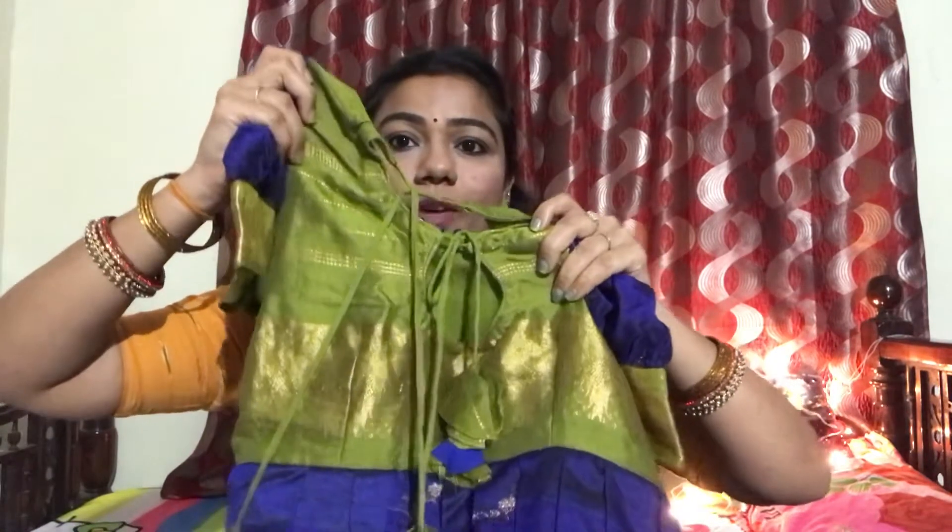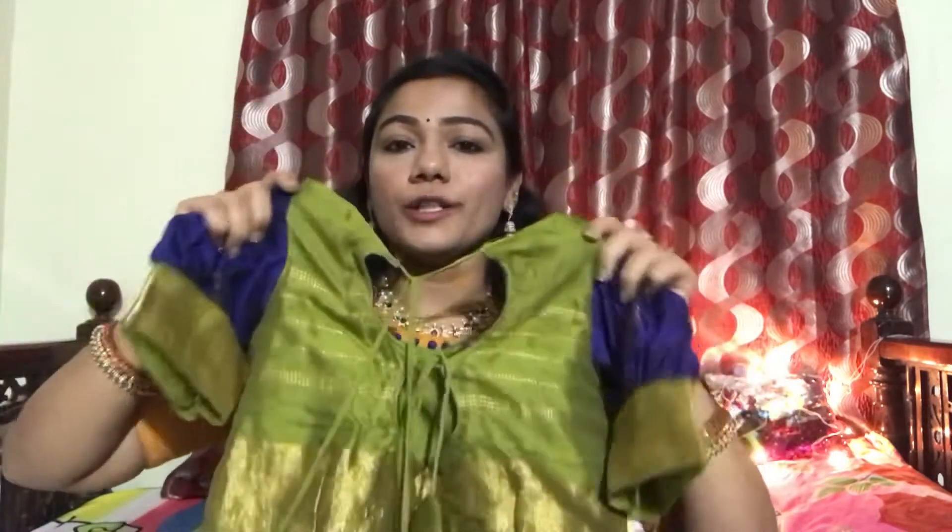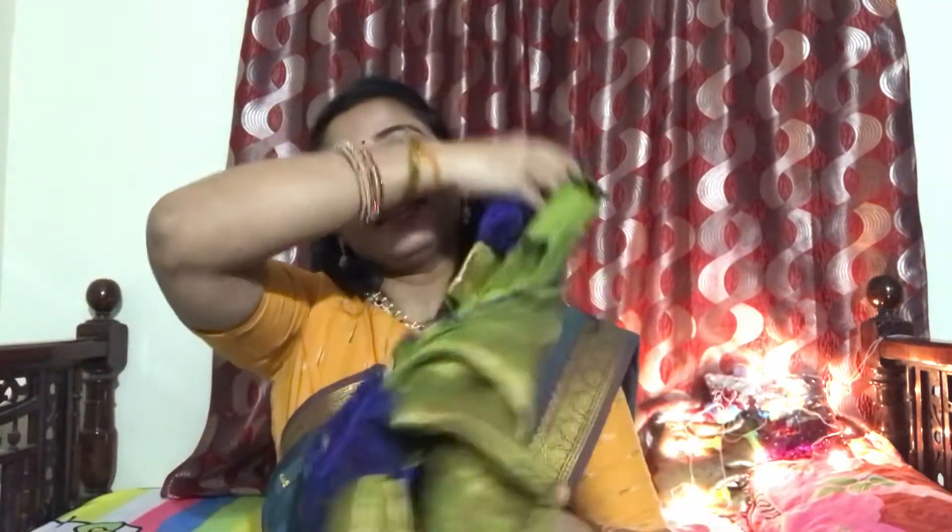This dress has a bright color combination. It has a very nice look and it is completely traditional wear. You can carry it easily to festivals and weddings. It is very comfortable. This dress is a weightless dress — it is not a heavy dress and it is easy to design.